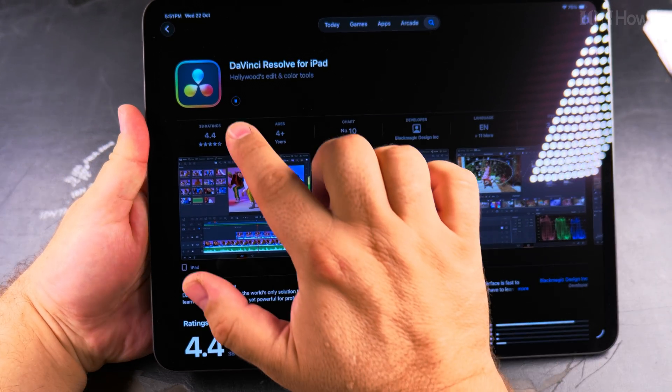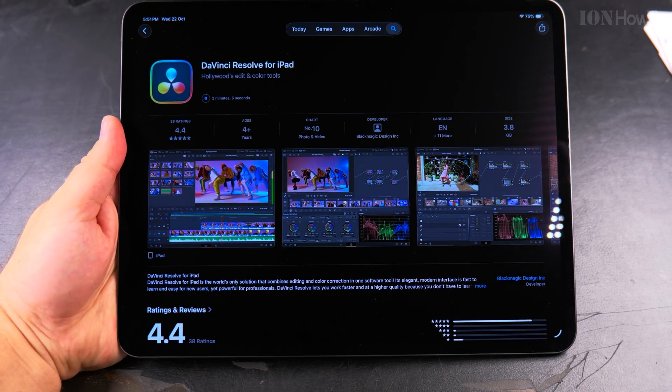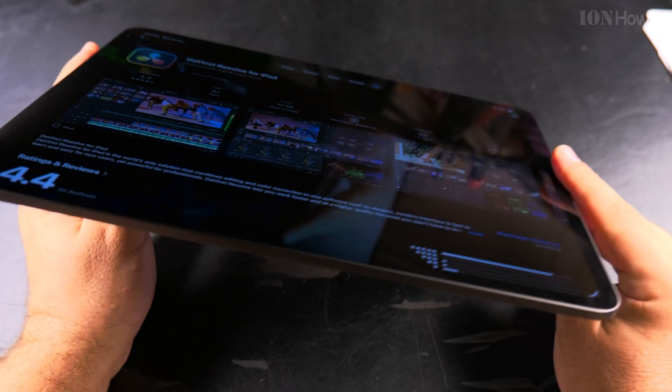It's installing now — you can see it's installing. Some apps will take longer to install, but many apps are pretty small so they won't have any issues installing.